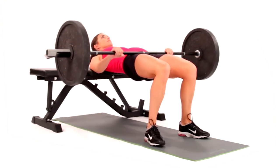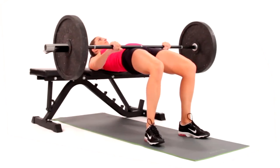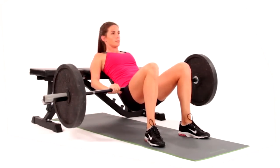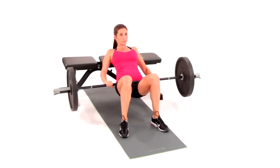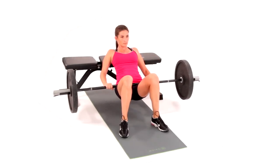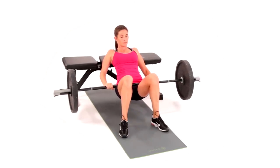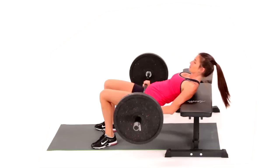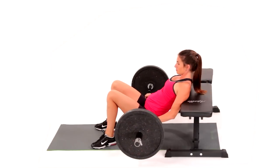Position your body in supine position with shoulders on a weight bench. Bend your knees and place your feet hips-width apart. Drop your sacrum towards the floor. Rest a barbell on your hips with an overhand grip. Lift your pelvis towards the ceiling and squeeze your glutes tightly. Hold momentarily and slowly lower your hips down towards the floor. Repeat until you have achieved desired fatigue. This has been the Barbell Hip Thrust.